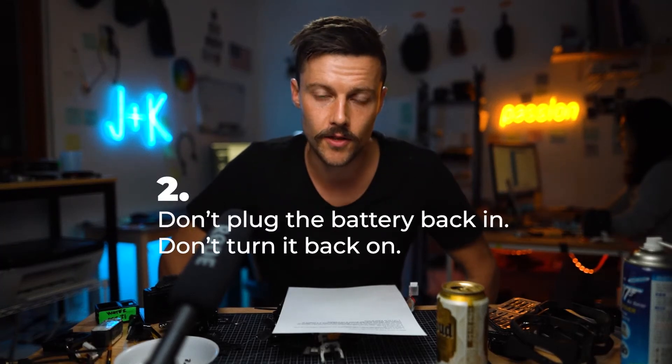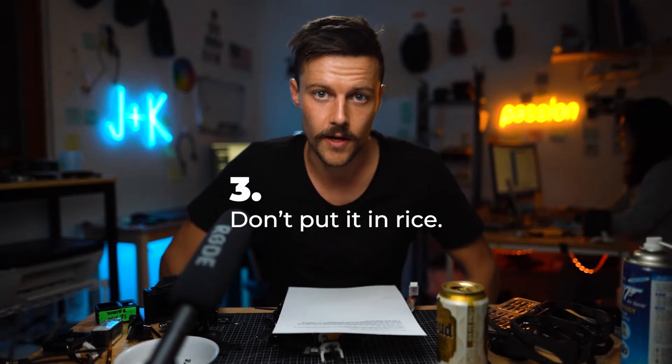Number two: once you unplug it, don't turn it back on. Wait. Number three: don't put it in rice. One of the reasons that things corrode or get broken is because of the impurities in water. Salt water is even way worse — if it falls in salt water, you need to re-wash it afterwards in clean water and then probably with alcohol as well.